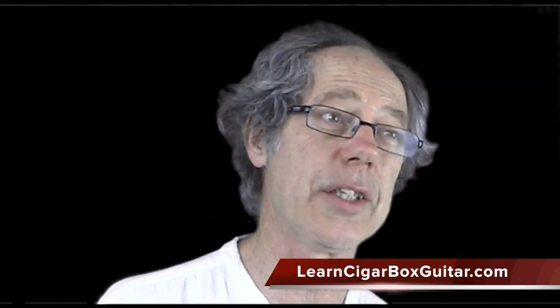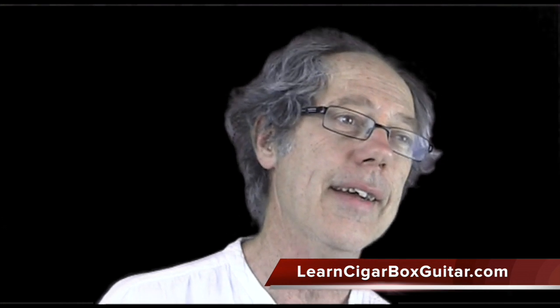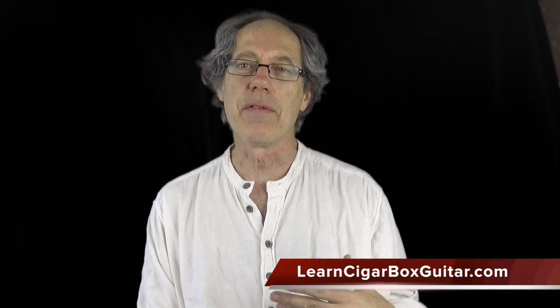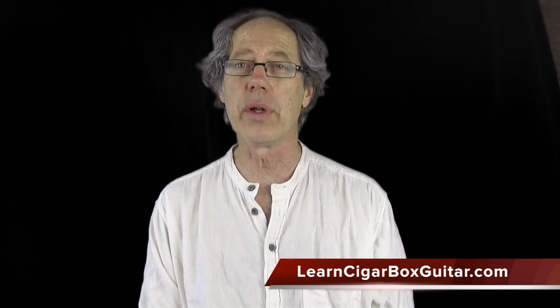G'day folks, Pat Curley from LearnToGarbleToGuitar.com with a short video. The website's going great — I've had lots of people using it and signing up, and it's fantastic. Some of the funds I've been able to build up from there I've put in to buy some new stuff so I can make better videos and better resources.